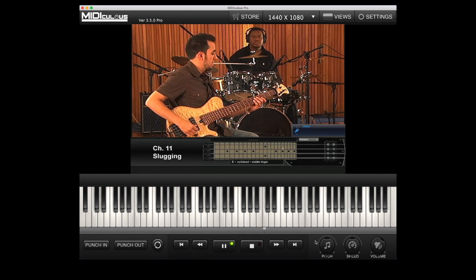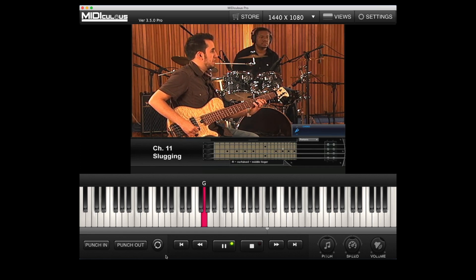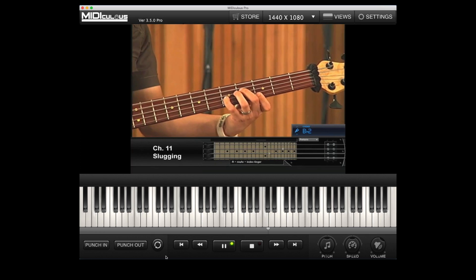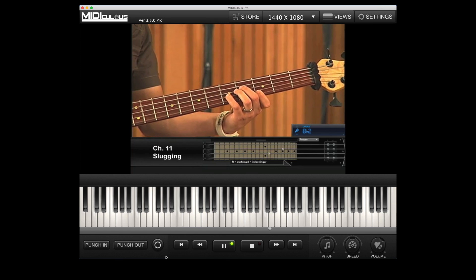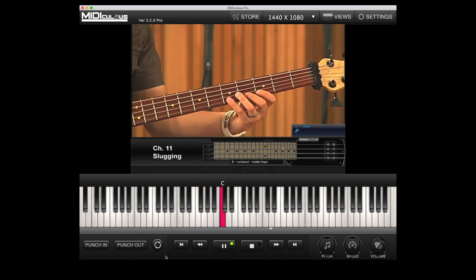Here's one example of that run: from F to G, then A, G — or that's B flat — and then back to the C.